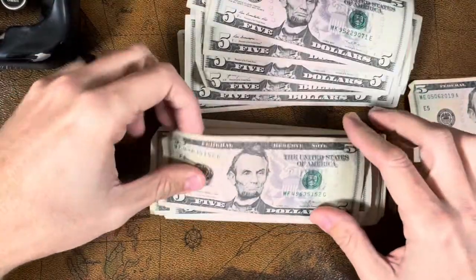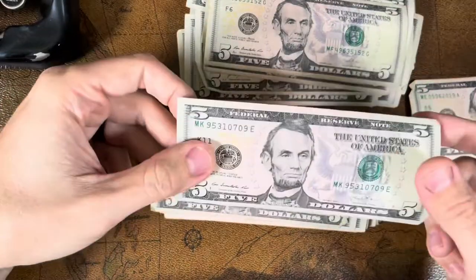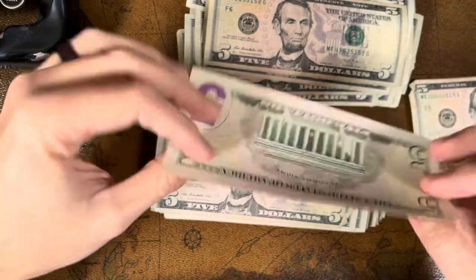But it didn't cost me anything except the time to drive to the bank, which is about a three-minute drive. And this next one — man, that's crisp. 2013 series.